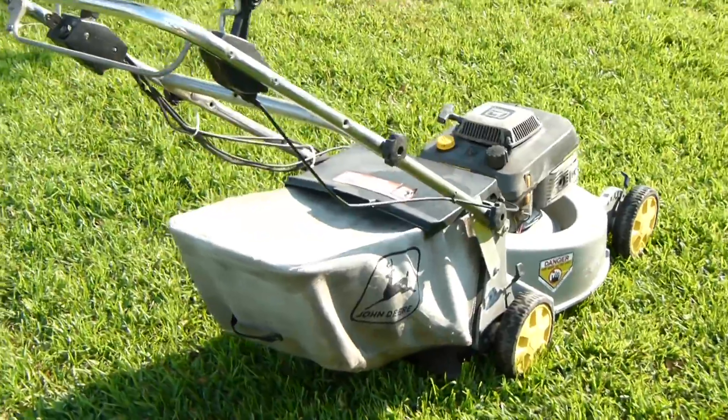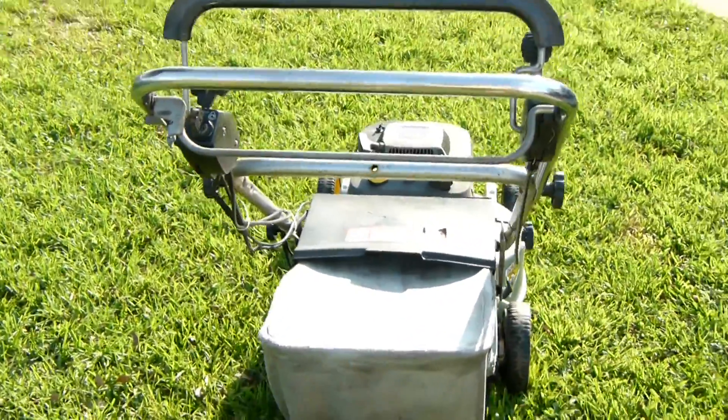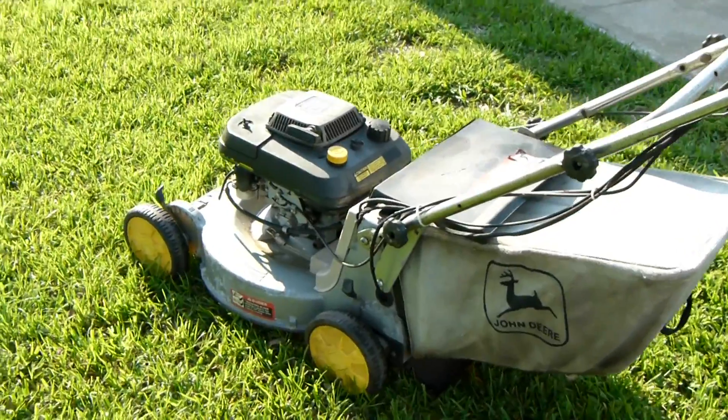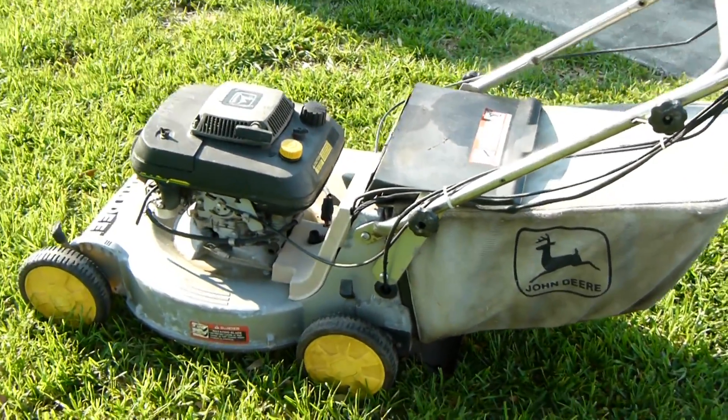This also has a brake clutch system on the blade, which means when you empty the bag, you don't have to shut the unit down — you can keep it running. It was one of the best features they put on this model. The pressurized oil system is what the secret is to the life of this unit.